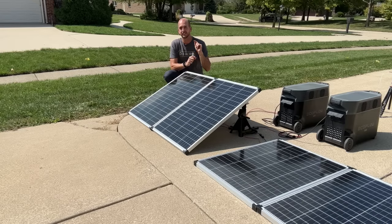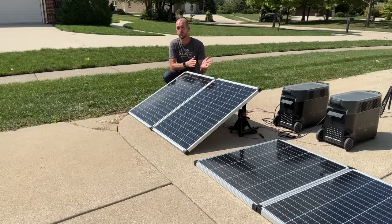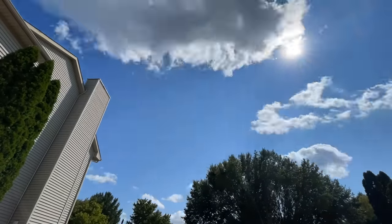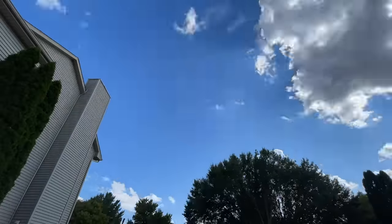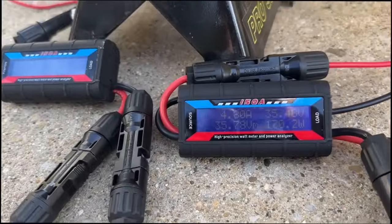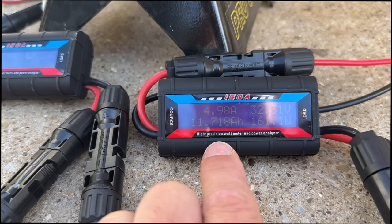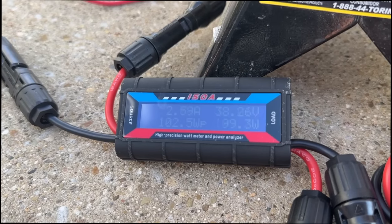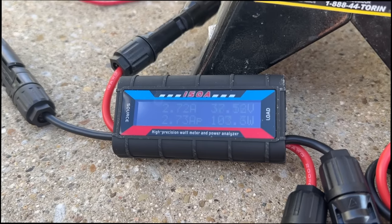Now let's look at the results between the flat two panels in series — 200 watts total — versus how much energy was generated at the 29-degree pitch matching my roof. During the two-hour test, we had great sunlight between 1 p.m. and 3 p.m. with a few clouds, but overall really strong sun. The pitched panels: looking at watt-hours in the lower left corner of the power analyzer — 388 watt-hours. The flat panels: 313 watt-hours. So 388 compared to 313.